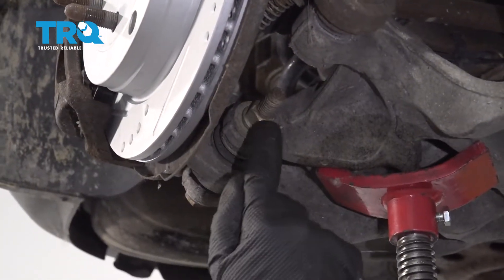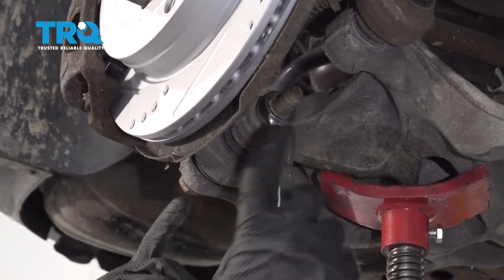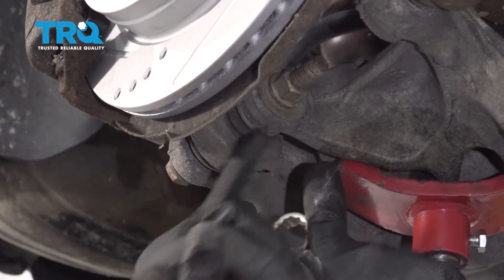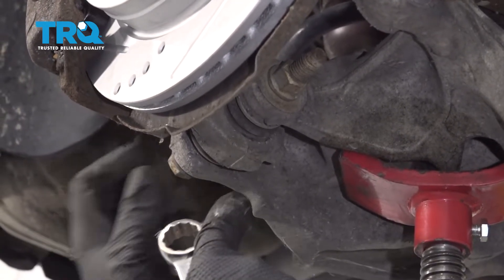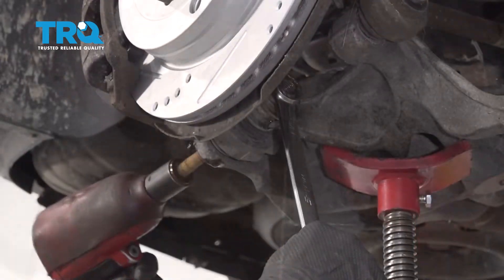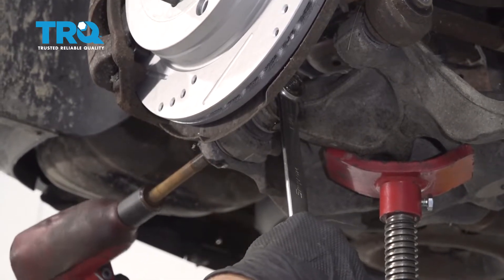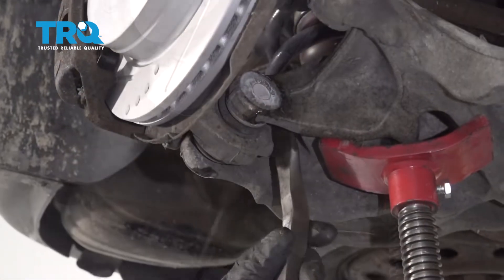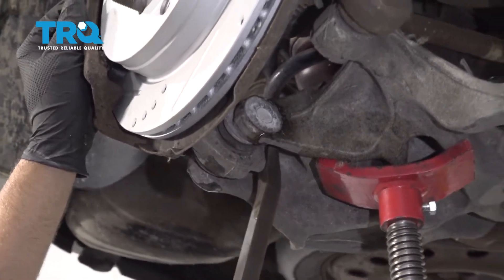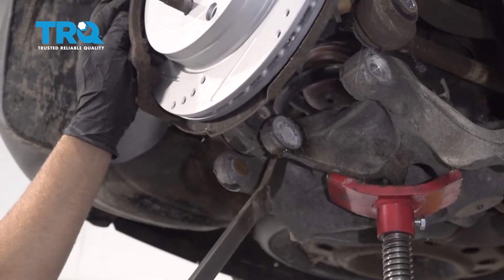For this one, we're gonna do the same — use a 21-millimeter wrench and a socket. There are two washers on this side: one on this side of the knuckle, one right there. And then there's just a washer that goes on the bolt right there. Now you can take a pry bar and just pry this out — try to pry it up a little bit and that washer is gonna come out just like that.